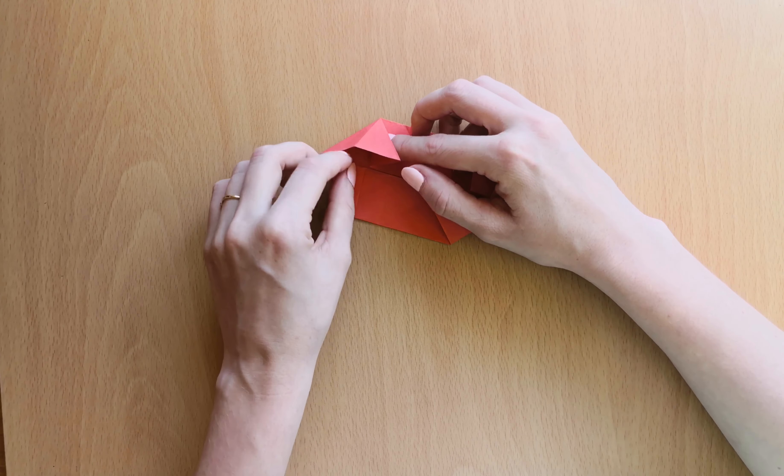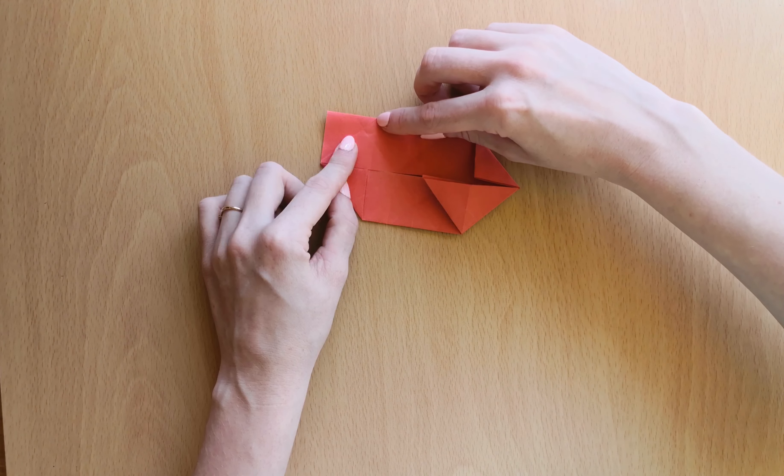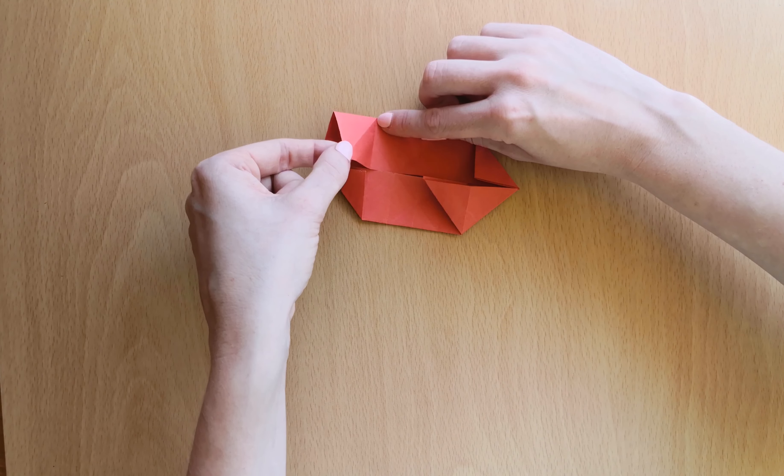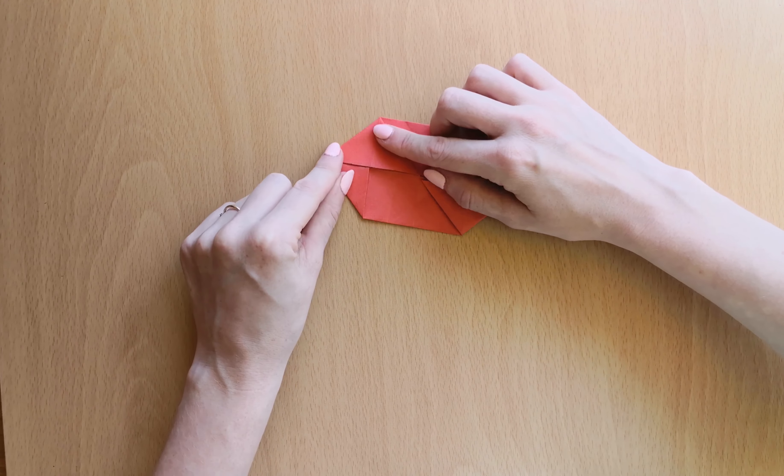I will show you this again slowly. We have it here — you can put your finger here. Open the bottom point, open it and press it down.